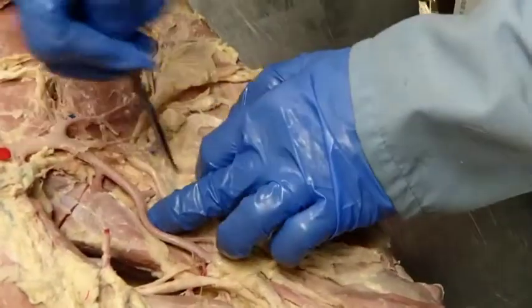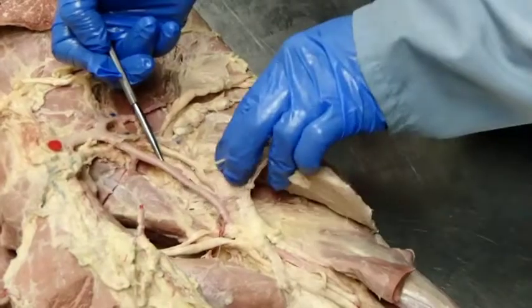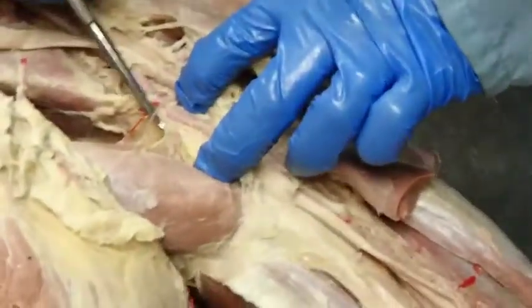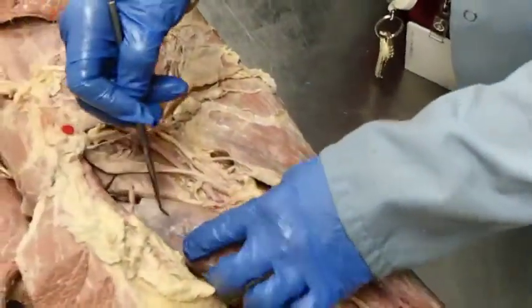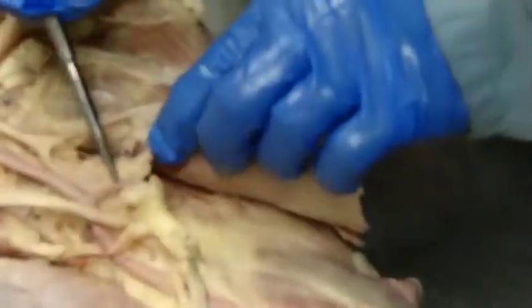Coming on down distally, we may have one or more of these arteries going into the triceps brachii — those are going to be the deep brachial arteries. Coming on down, we may also have one or more arteries going into the biceps brachii, which will be the bicipital arteries.